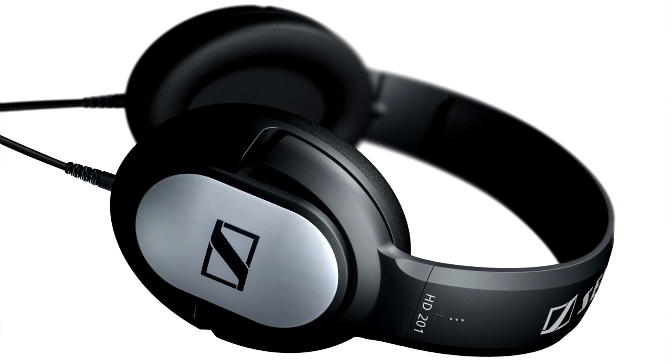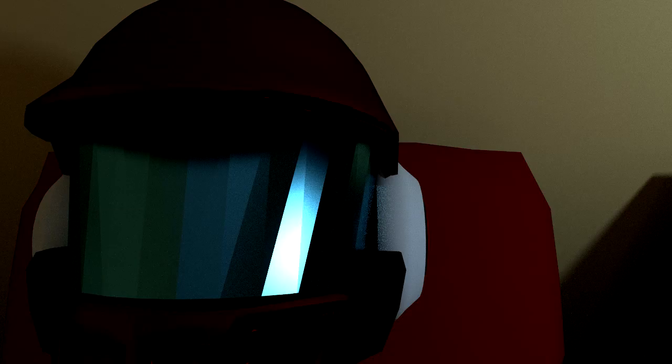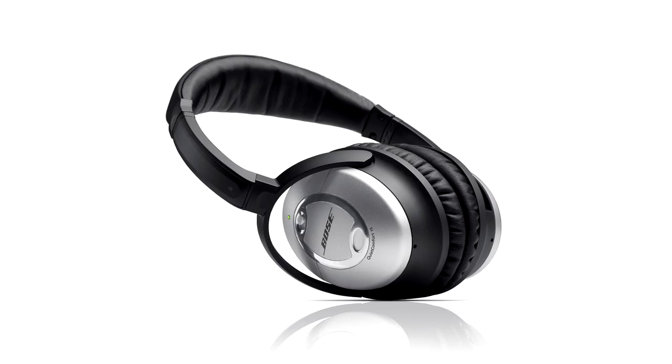Headphones are another input immersion element to this rig. The primary requirement is the ability to simulate the direction of a sound, so most stereo or virtualized surround sound headphones should do the trick under the right software circumstances. Having a headpiece that is removable or directly changeable via modification is suggested, as it could interfere with the integration with the helmet enclosure. Lastly, a noise cancellation system of some form is heavily advised to help block out external noise, as in many cases a quiet environment will not stay consistent.